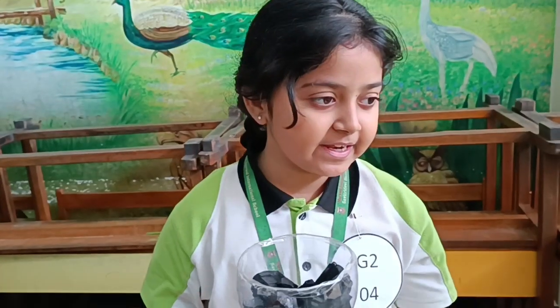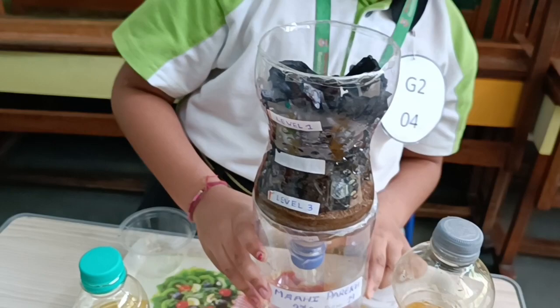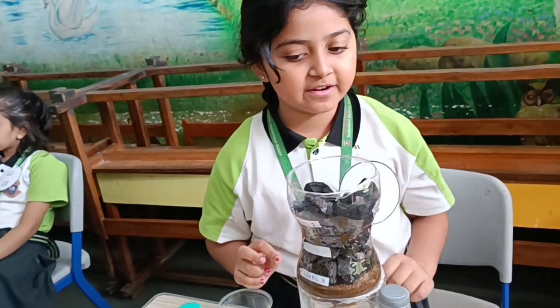But we cannot drink it directly, because if some particles are there in the dirty water, we have to boil it, then we can drink the water.